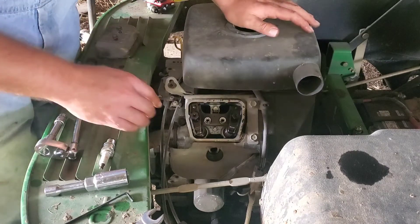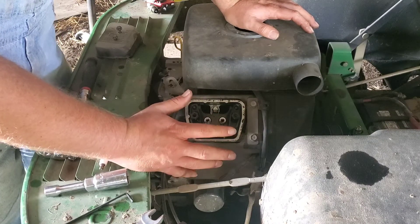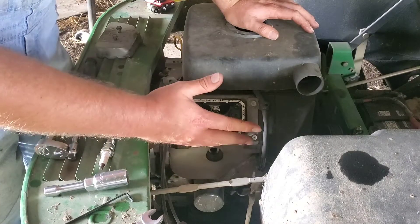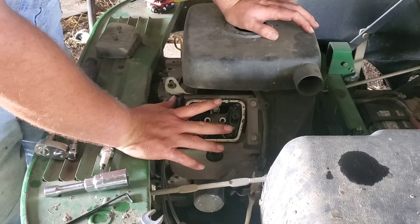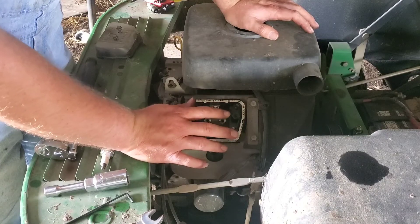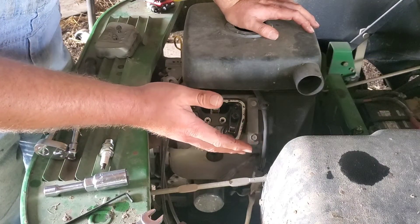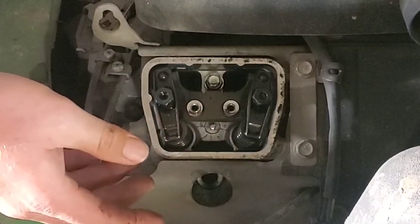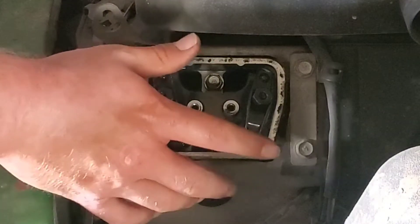Here are your valves — you have your exhaust valve and your intake valve. I'm doing this cold because that's what the service manual says. Cold on this particular engine, and just about all Kawasakis, the tolerance is four thousandths to six thousandths — that's .004 to .006 inches. So I shoot right through the middle and target five thousandths (.005 inches). What we want to do is roll the engine up to top dead center, or TDC, on this cylinder.